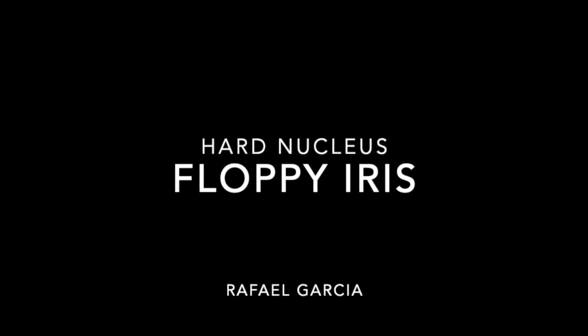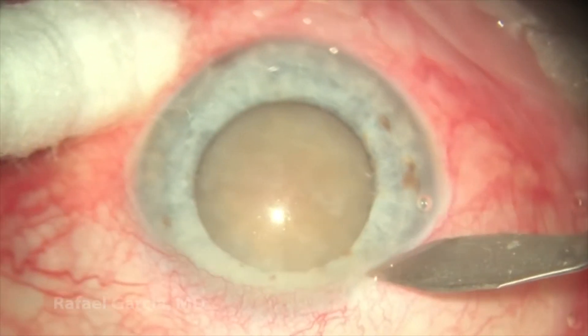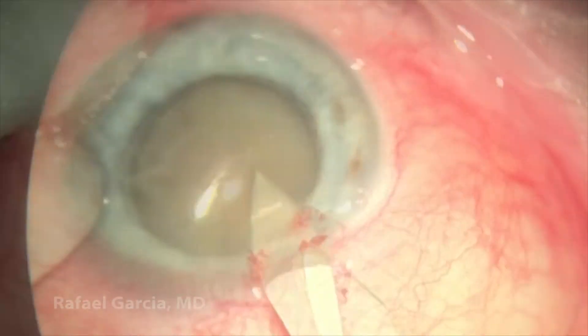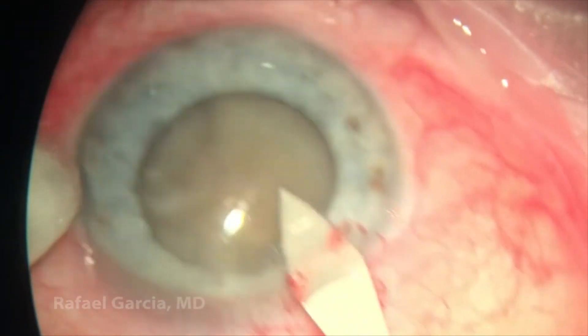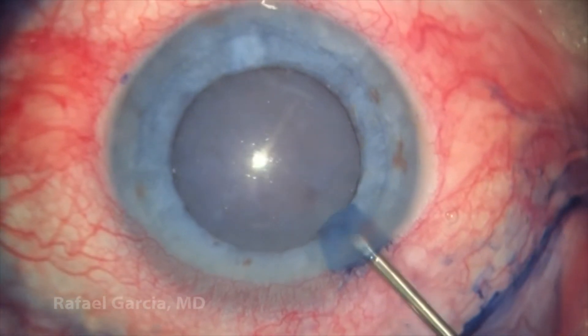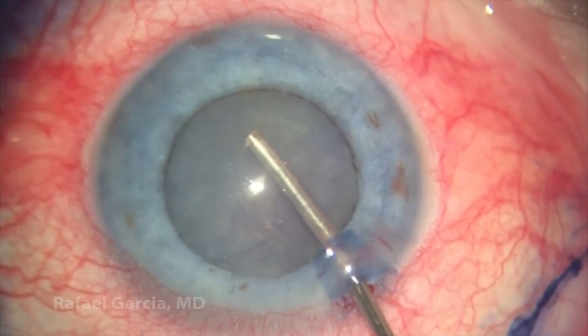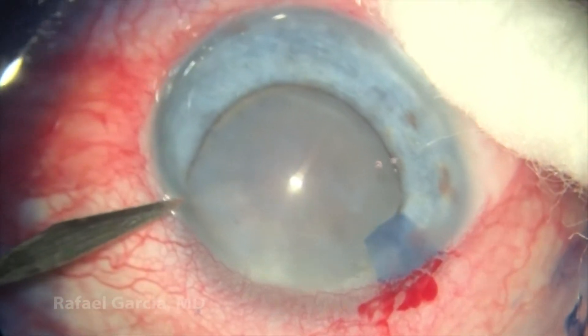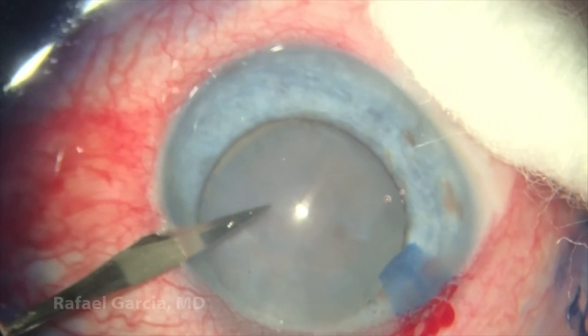This is a male patient with a hard cataract who was under the use of Tamsulosin, a medication known to cause floppy iris syndrome. We begin this case by making a triplanar corneal incision, then some trypan blue dye is injected and a cohesive viscoelastic is used to inflate the anterior chamber and prepare for the capsulorhexis. This patient is under retrobulbar anesthesia.